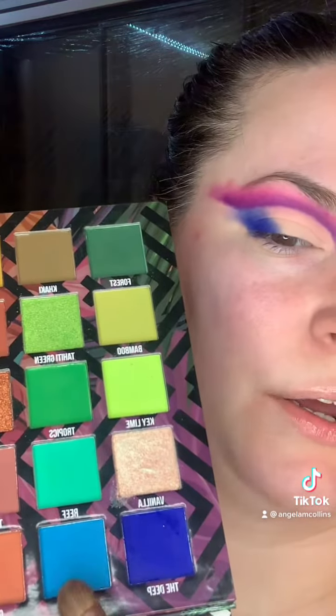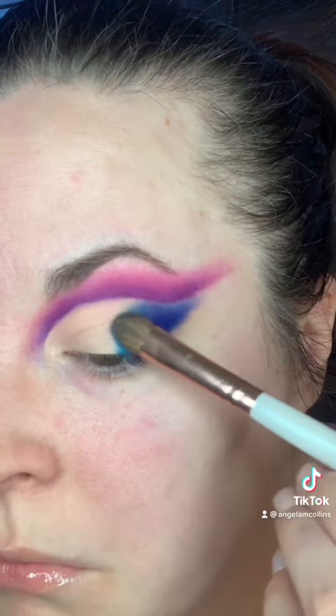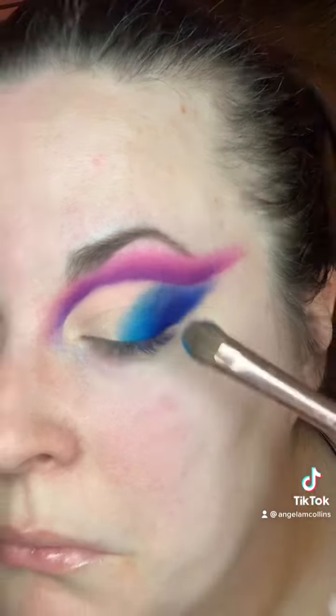We're getting somewhere. Then maybe let's try this lighter blue with this turquoise, see what happens. Trust the process. I'm leaving just a little bit of a gap because I think I'm gonna do a glitter liner to separate the crease from the lid.